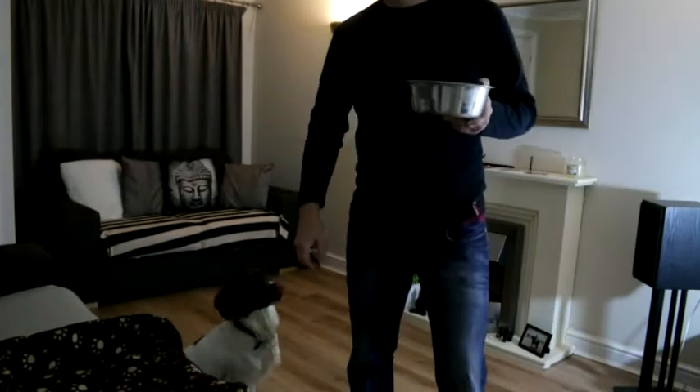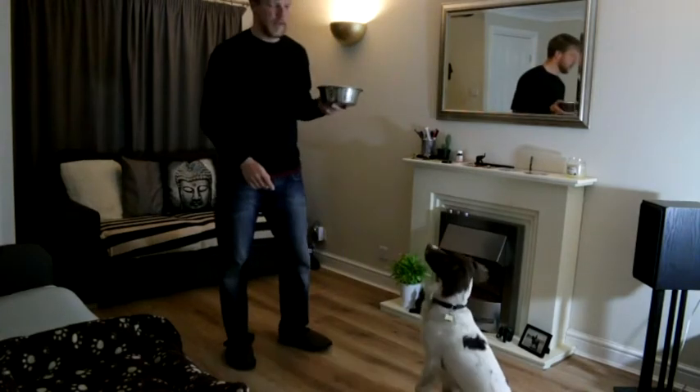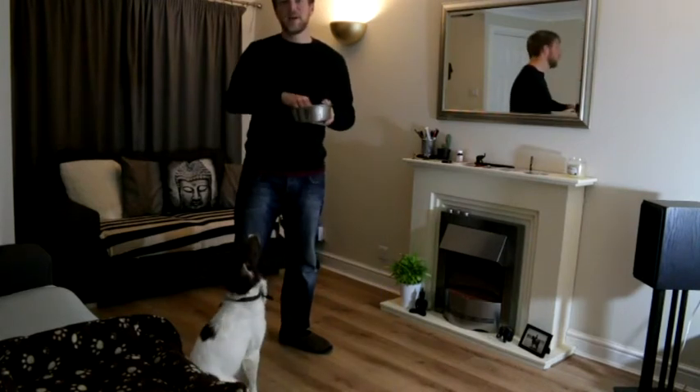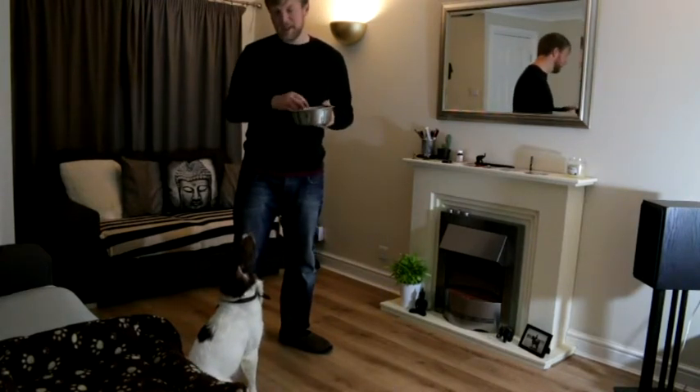Hi guys, my name is Danny. I run Goodboy Pet Services, the dog walking and home boarding company based in York in the UK. This is Loki, who's home boarding with us at the moment. I've been doing a bit of hand feeding and I just thought I'd do a quick video to show you what I know about hand feeding. I learnt about it from a YouTube channel called Dima Dogs — I'll put a link in the description. I've got Loki's tea here and I'm going to use one piece of kibble each time to shape the behavior I want from him. He's quite keen, so let's get started.